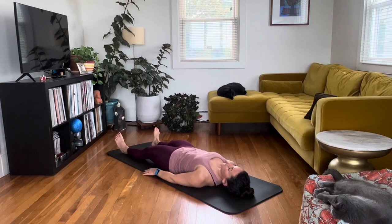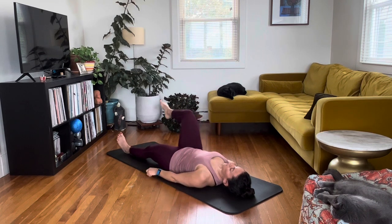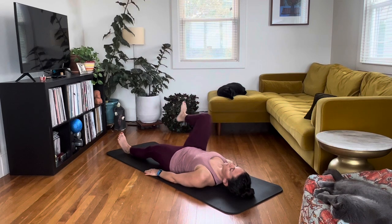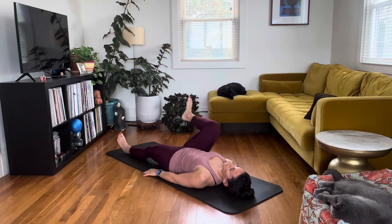Today we're going to do some static stretching for the hips and hamstrings. Pulling up your right knee, hugging it in nice and tight, and then doing some small circles going counterclockwise about five times, and then switching to go clockwise about five times. You want to make sure the circles are small enough where you are getting some movement without a lot of clicking through the hip. You can go as wide as you can without that.